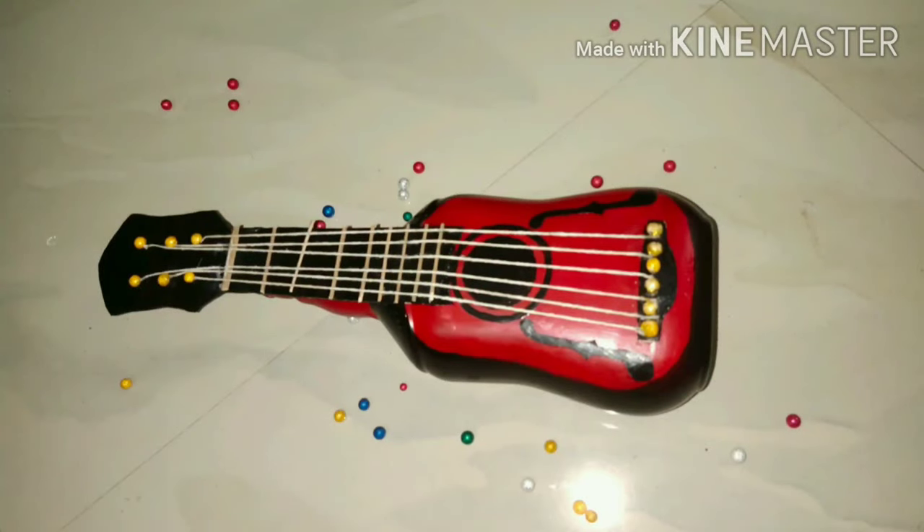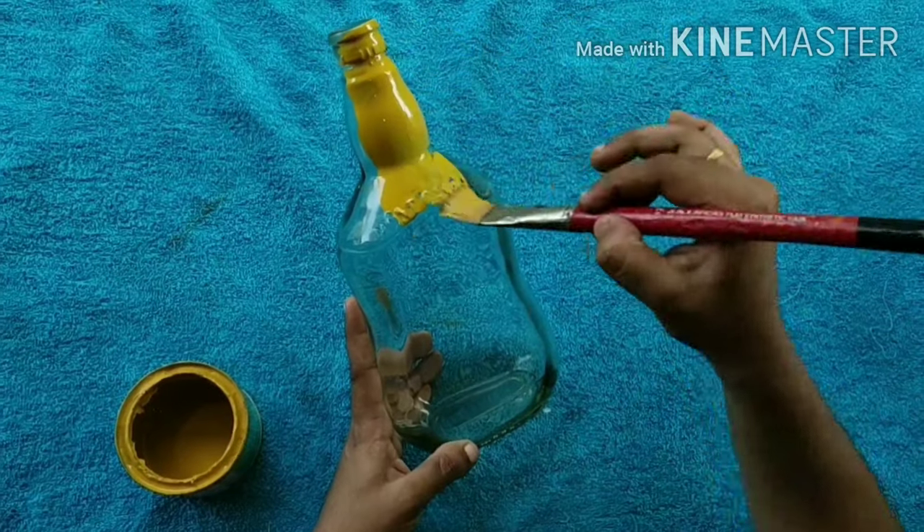Hi, everyone. How are you doing? I am making a bottle.